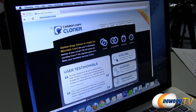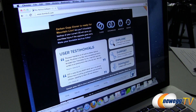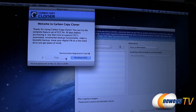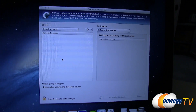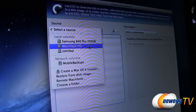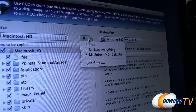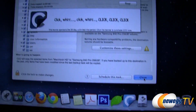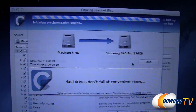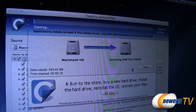Once your SSD is formatted, download and run a third-party application called Carbon Copy Cloner. This is the software you'll use to back up your existing mechanical hard drive OS installation onto your new SSD. With it installed, select your source — the mechanical hard drive with OS X on it — and your target disk, which is the newly formatted SSD. Select 'Backup Everything' and click Clone. The cloning process may take between 5 and 20 minutes or more, depending on how much data you have.